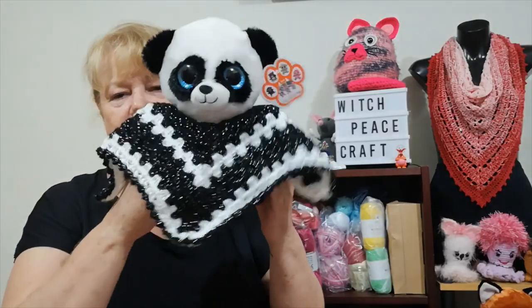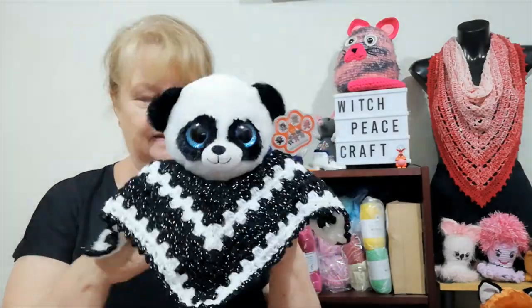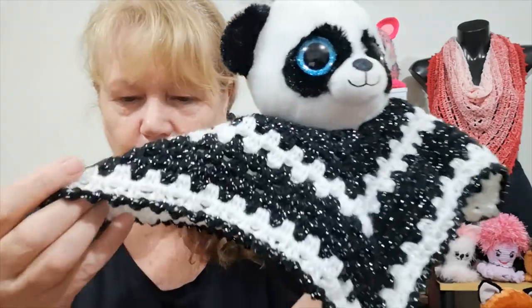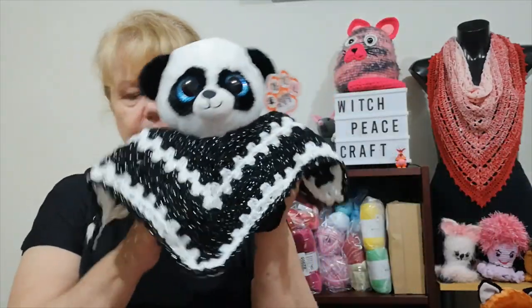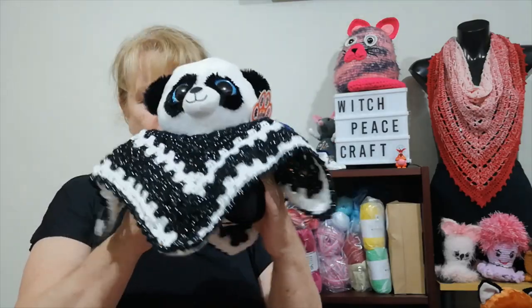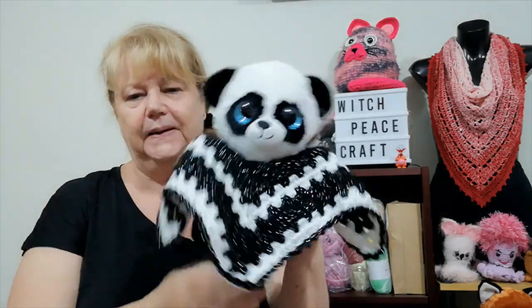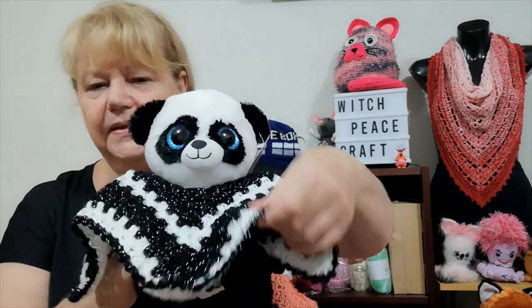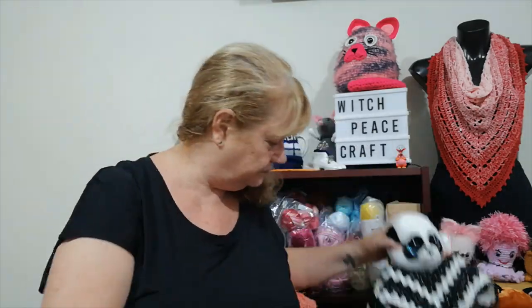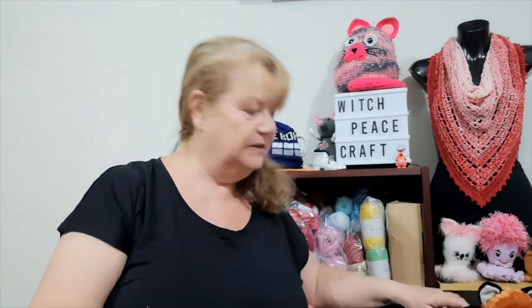Then I had this little panda who, with those big eyes, needed some bling. So I used Spotlight Starlight yarn — the white even has glitter in it. It's baby soft, not rough at all. He's a little sit-down panda and I made him the same way with the edging around, using the same tutorial.